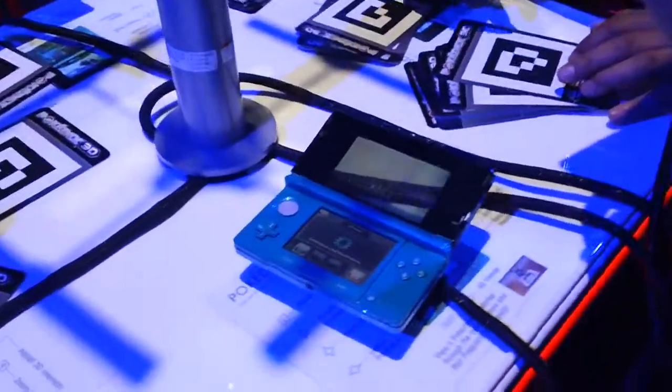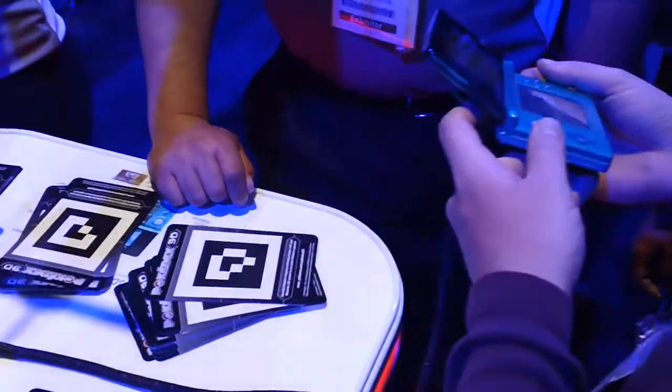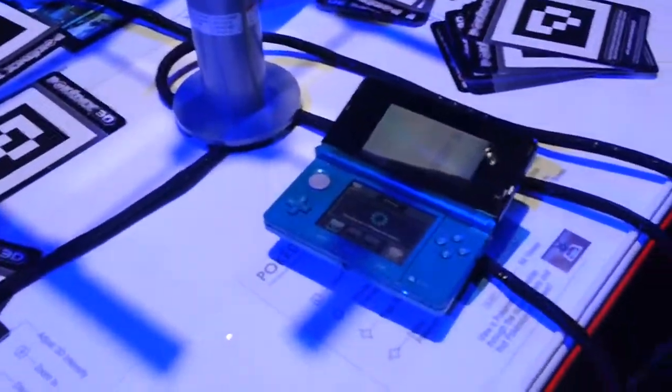How do I get out of the picture screen? Retake. Retake. Bottom touch screen. Oh!